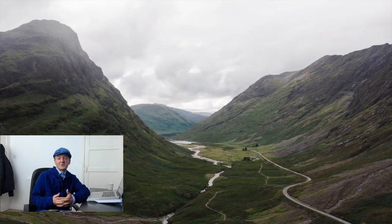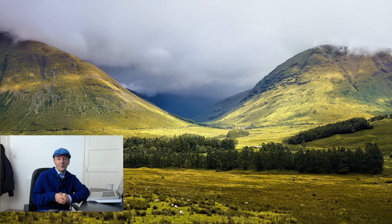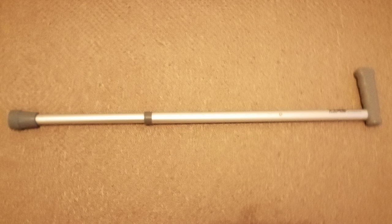The idea is to use whatever resources are reasonably easily available to you. In my case, searching around for how to make one, it turned out the easiest way is simply to get a hollow metal walking stick and convert it to a rewilding stick. Here's an example of one — it's a type of stick very common in the UK, and similar things are available in other parts of the world.